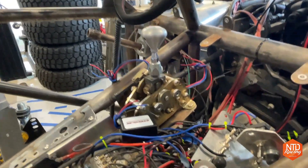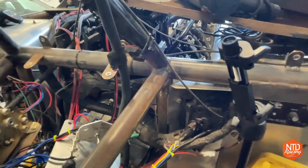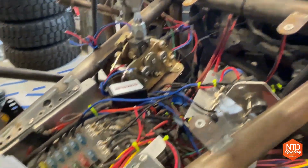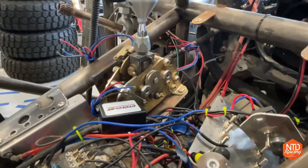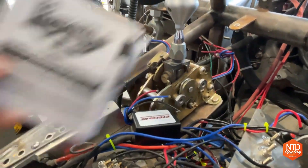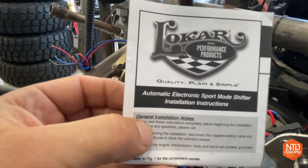Welcome into the passenger — or navigator — seat of Honcho, which is our Jeep J10 race truck. In this truck we're running a LY6 engine with a 6L90 transmission. You can see we've got a bit of a wiring mess going on as we're tidying up inside the tunnel. We're using this Low Car shifter to shift the transmission — it's the automatic electronic sport mode shifter.